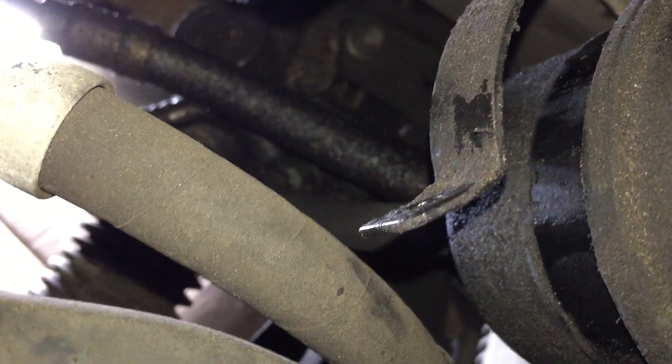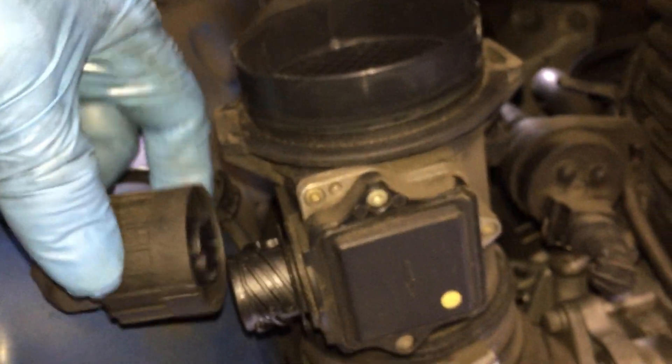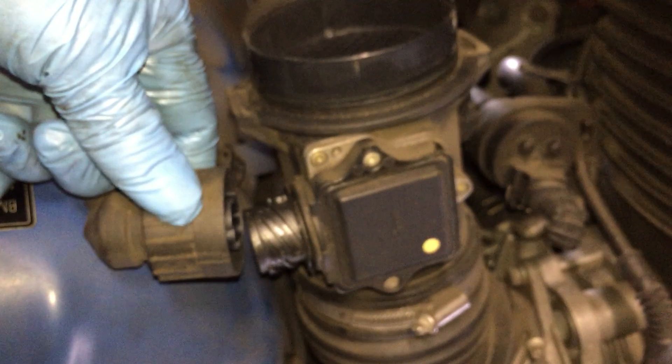Right here on the bottom, I'm gonna have to show you. In order to take this thing apart, you have to take out the intake and also this plug right here, so you just kind of go like that, untie it, and then put it back later on if you want.